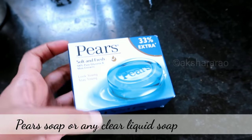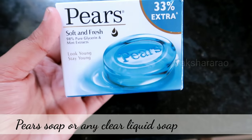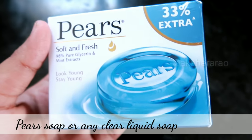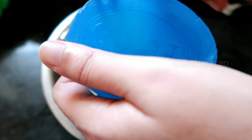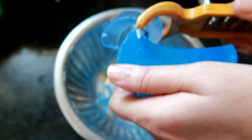Next is the soap base. I will use Pears glycerin soap. If you want, you can also use the Amazon soap base. Pears is easy and available. If you want, you can also add glycerin — that is a better option.